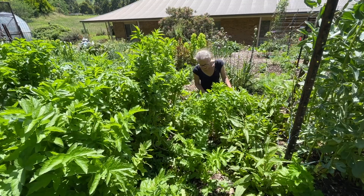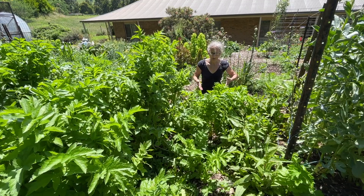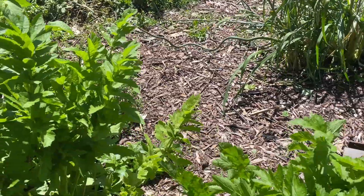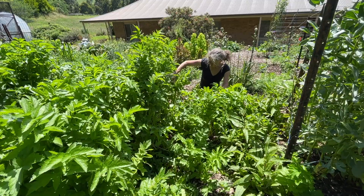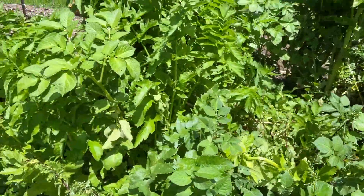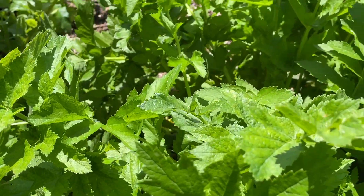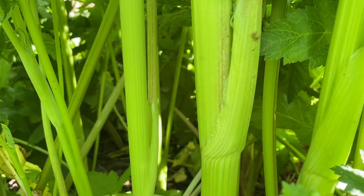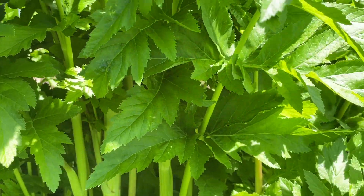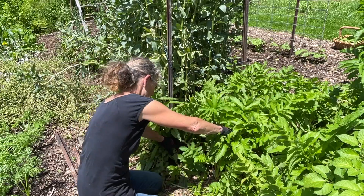Now let's get on to clearing this path. The reason I want to clear these parsnips is not because I need more parsnips in the kitchen, but because I really want to keep my paths clear this year — these volunteers have grown right in the middle of everything. I'm also going to clear the plants in my existing potato bed because they're just about to go to seed, which means the root is going to be quite woody and not as great for using in the kitchen. There's one here that might already be past being nice to use, but some of the other plants are still young enough.